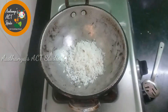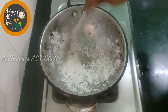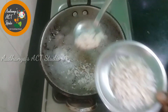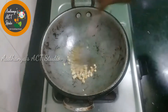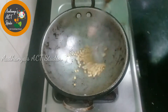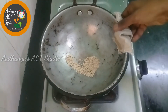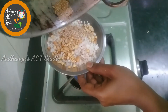We will transfer it to the plate. We will add dry roast again. We will add a tablespoon and transfer it to the pot. Continue to add dry roast again until done.